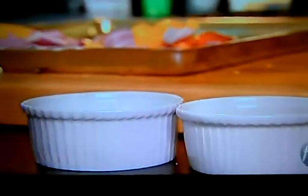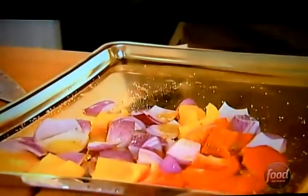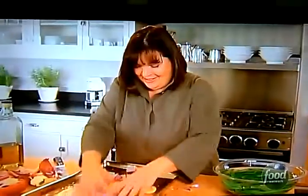Salt and pepper. Toss them around — clean hands always help. Boy, those onions are strong! Into the oven, 425 degrees for about 15 or 20 minutes, until they're sort of browned and delicious.